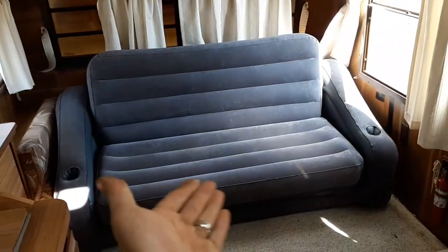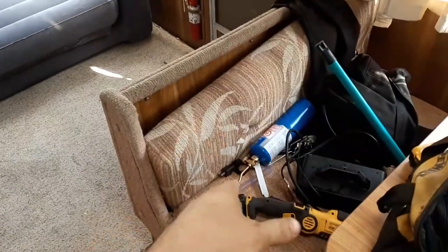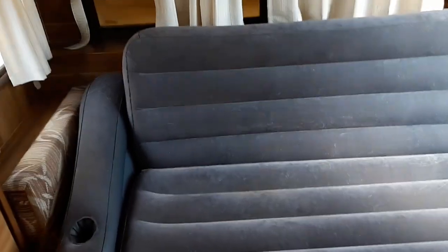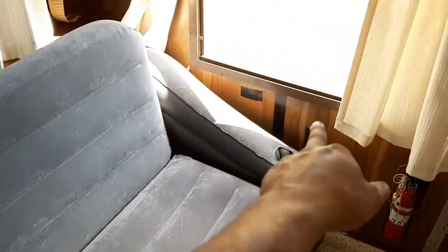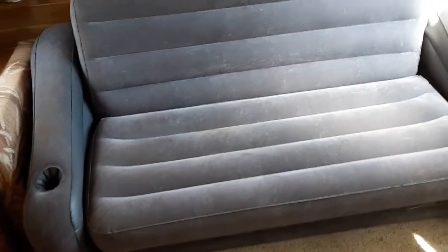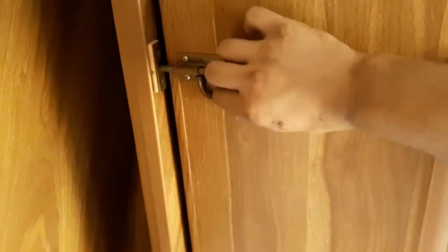We'll start at the front here. There used to be a couch — an actual pink fabric couch right there. I removed it because when it folded out to be a bed it only came out big enough for one person to sleep on. Obviously I want to sleep in the same bed with my wife, so I got rid of it and instead put in one of these Intex inflatable couches. It folds out to be a queen size bed — absolutely love it, absolutely comfortable.